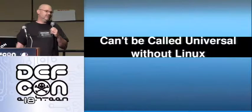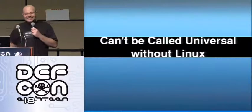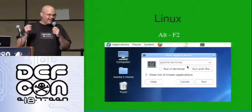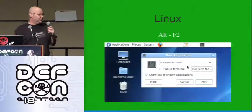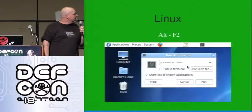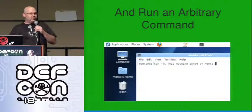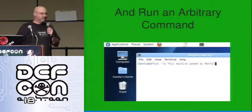It can't really be universal without Linux, of course. In Linux it just works — you don't get any pop-ups, you don't get any messages. You plug it in and it goes. In this case it pulls up a shell and types into the shell, which means you can execute any kind of arbitrary command that you want.